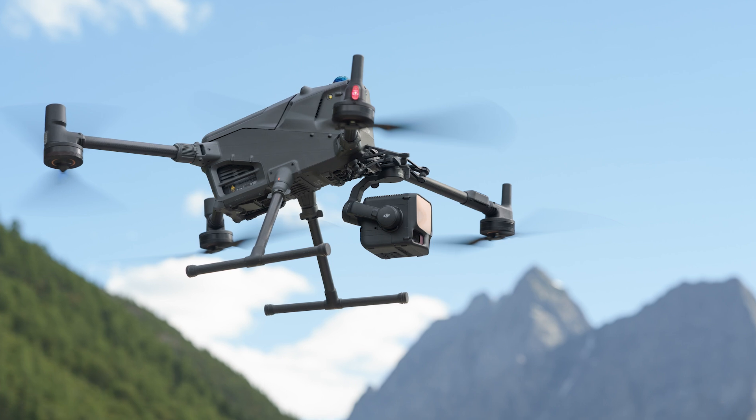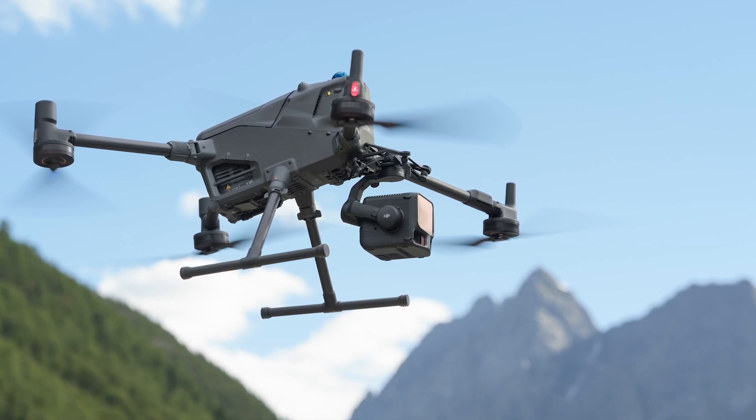Welcome everyone and thanks for tuning in. This is WIDA Propeller with an exciting product release from DJI. Today, DJI is releasing the third generation of their LiDAR payload, the L3.